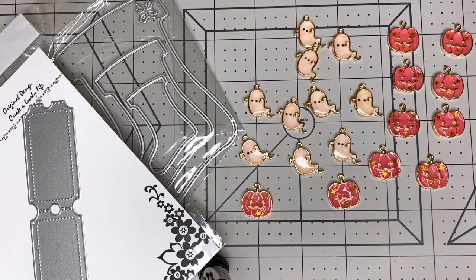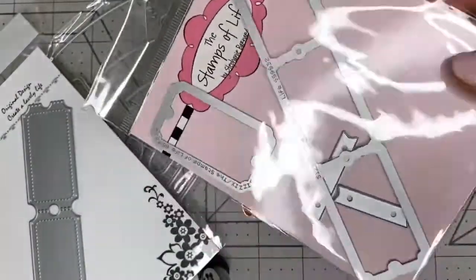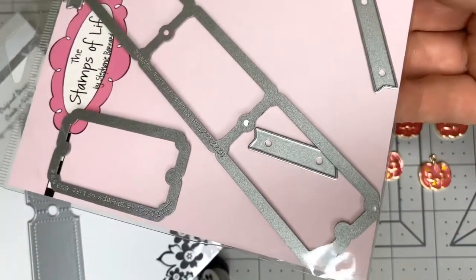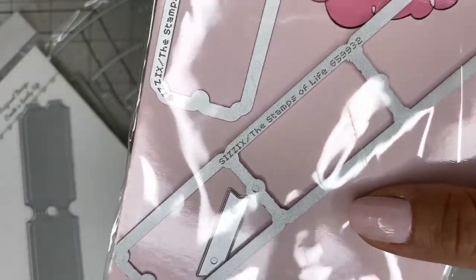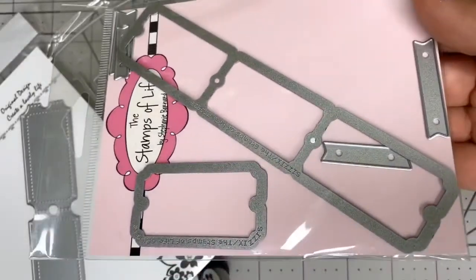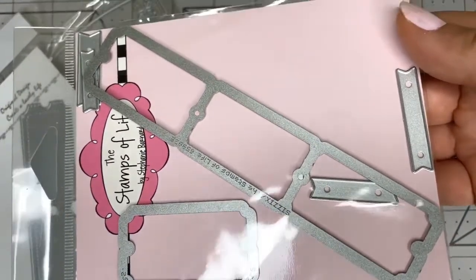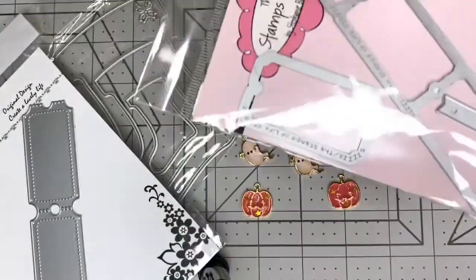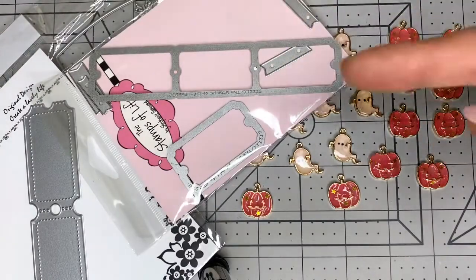I also ordered a ticket die from Amazon because I needed it sooner for the Alice in Wonderland collab. This one is from a shop on Amazon called The Stamps of Life. It has four tickets, it's a Sizzix die, and it cuts like butter — really, really good. I used this one for my Alice in Wonderland collab. I'll link week one and week two down below in case you missed it.